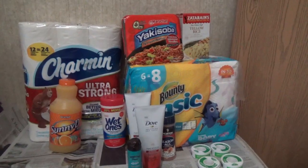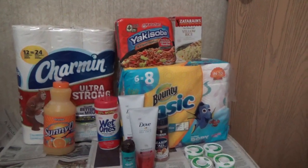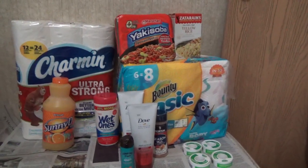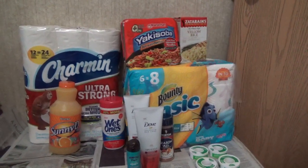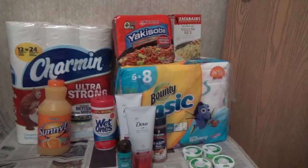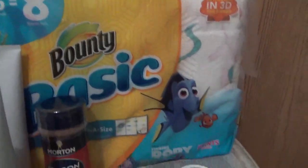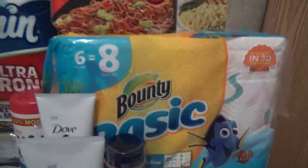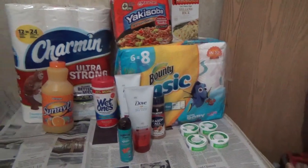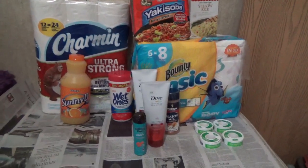So you get a dollar back for the Bounty using Ibotta, lowering it to $3.74. Then using Checkout 51, you get another dollar for purchasing Bounty six rolls and up - I believe, but I'm not totally sure. So the Bounty ends up being $2.74. Divided by six rolls, that's about 45 cents each.